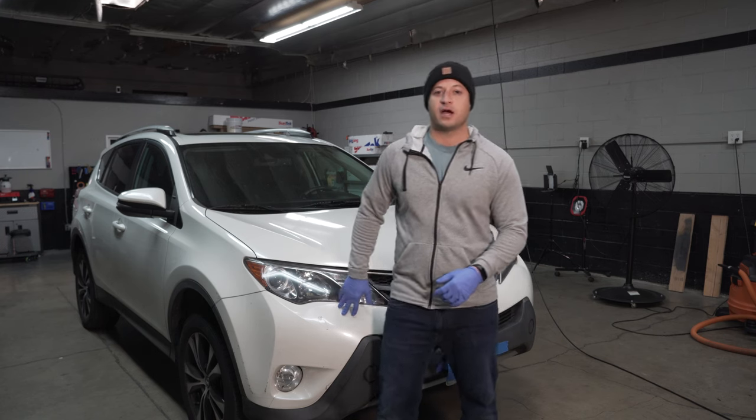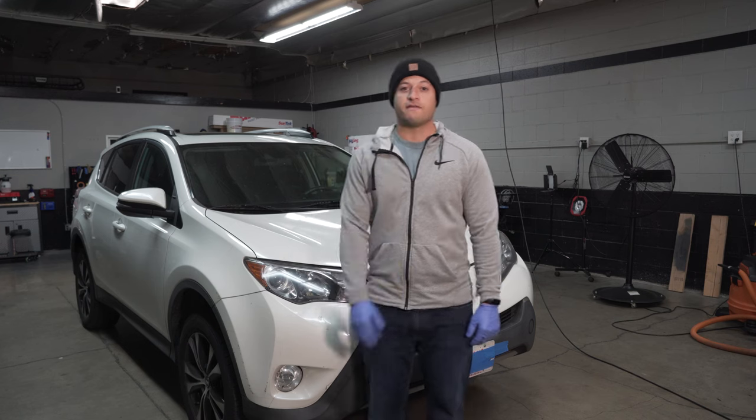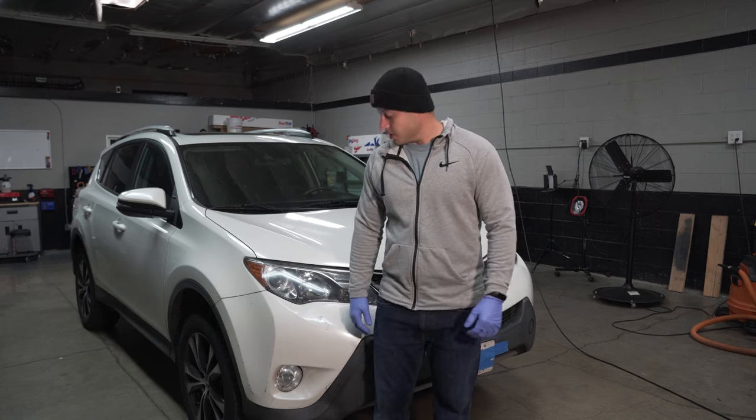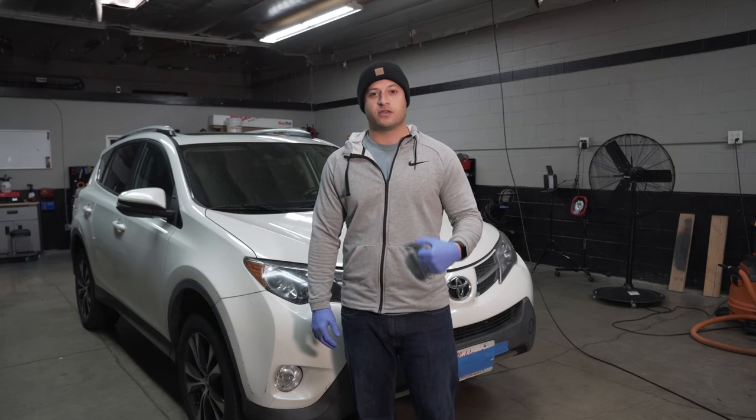On this clear bra behind us, it has a lot of damage — it took a real beating and we're going to find out if it protected the paint. I hope it did. I appreciate you guys watching. Please like and subscribe and let's get to the video.